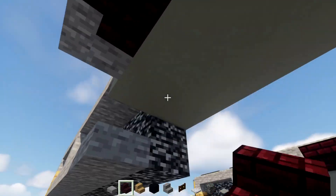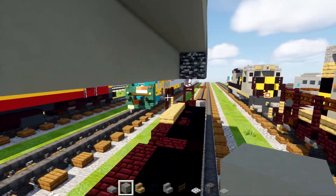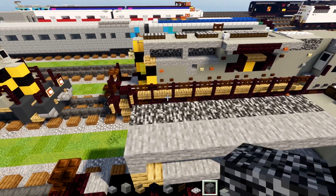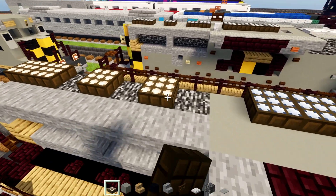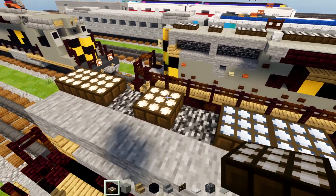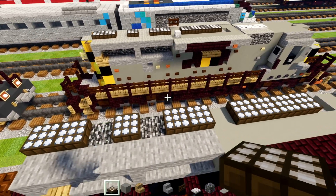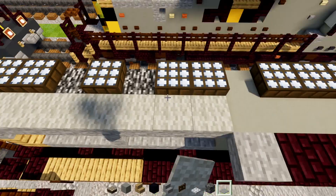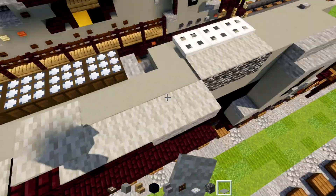Then we'll add in light gray all the way across to the front. On top we'll add in a daylight detector — two blocks, skip a block, add one, skip a block, add two — make them all blue. And we can add in light gray carpet right above this. The stairs, slabs, bedrock, and side parts — make them all light gray.